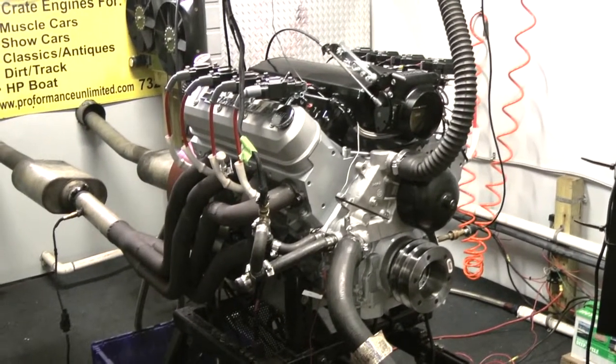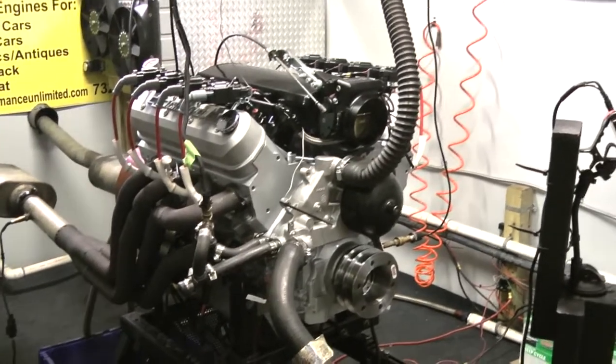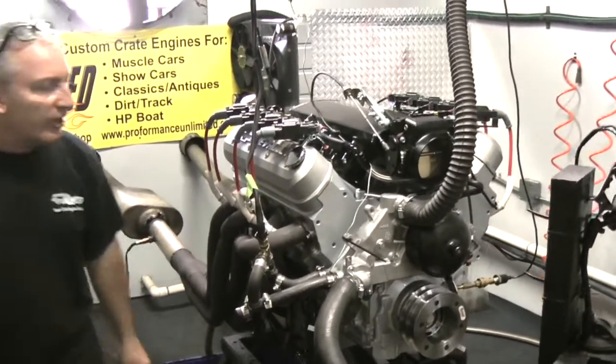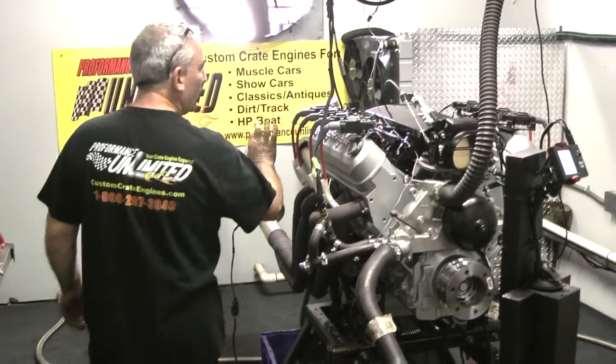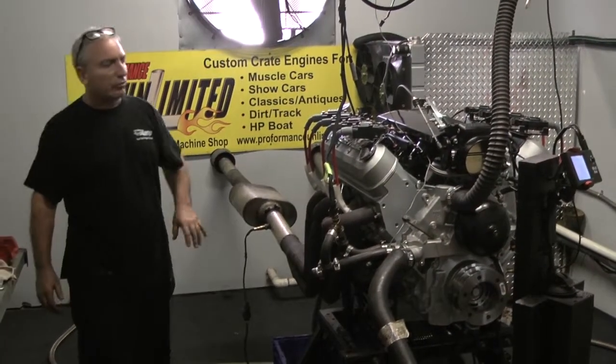This happens to be our 416 edition. This one makes about 615 horsepower, made 540 foot-pounds of torque. We'll custom spray the engine any color you like. This gentleman happened to choose silver. We've got the nice silver-gray valve covers, coil packs on top with some nice red wires.